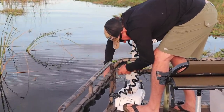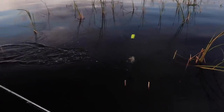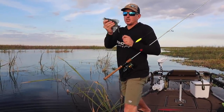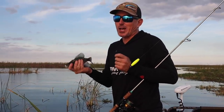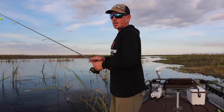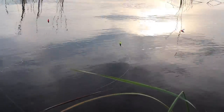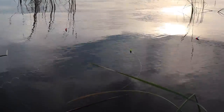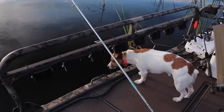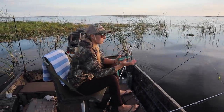Crappie here on Lake Okeechobee have to be 10 inches with their mouth closed to the tip of their tail — which is actually pretty big for a lot of lakes across the country. That one gets to live to see another day. When we got here the wind was not blowing at all; now it's blowing dead out of the east, so I'm going to turn my boat a little more sideways to the wind so all our bobbers are on one side. What do you have? A track-star minnow on this green rod — he's a chunker, more like a shiner.